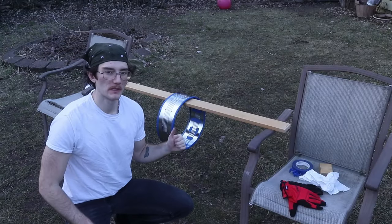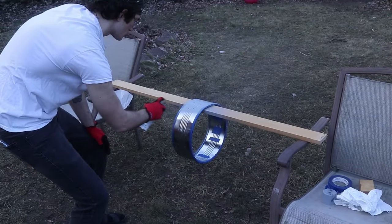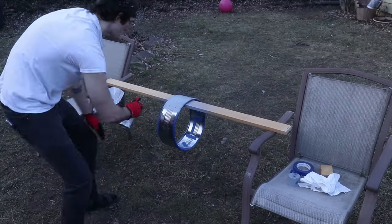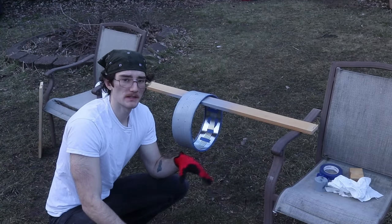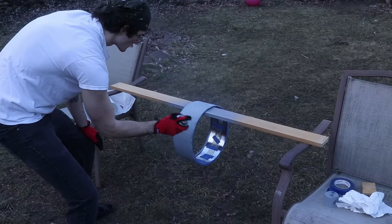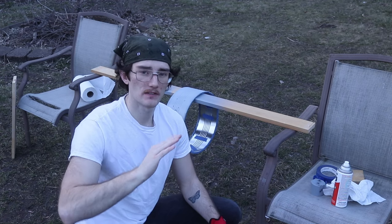I grabbed a longer board because I realized I don't want to spray-paint the chairs. Here we go — primer going on. I'm going to give this two or three minutes and then do another light coat over top. Looking pretty good so far. I'll give it about 15 minutes to dry and then sand it again so it's nice and smooth.